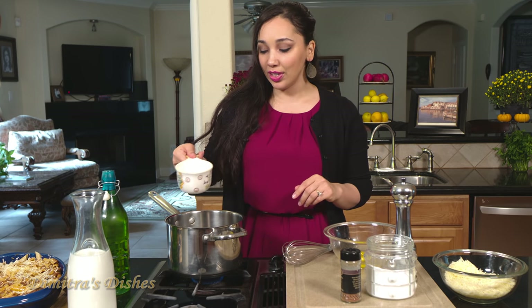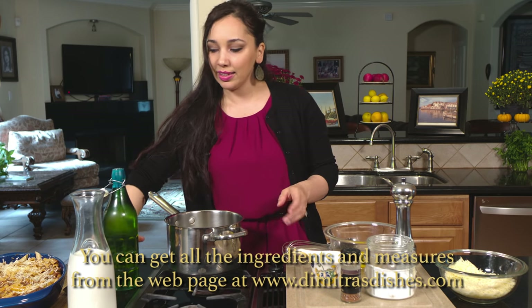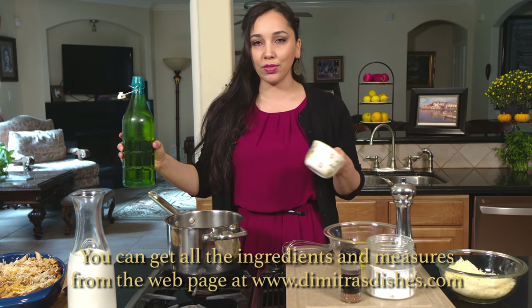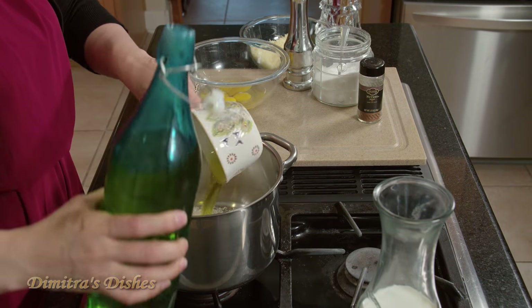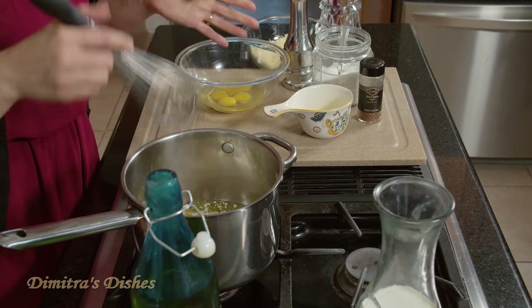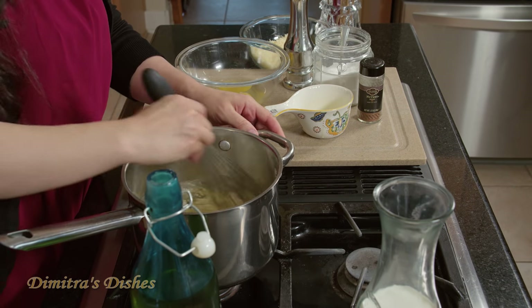So now we're going to start by putting our flour in here and some olive oil. Some people use butter, but we use olive oil — olive oil is abundant in Greece. But if you really want to use butter, go ahead. It's really equal amounts of flour and olive oil, and you start by cooking the flour with the olive oil so it gets kind of like a toasty, nice, nutty flavor. It just takes a few minutes.